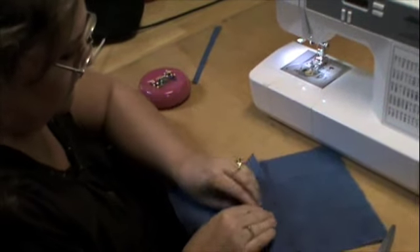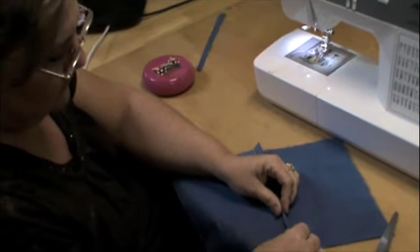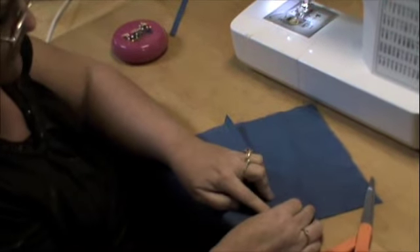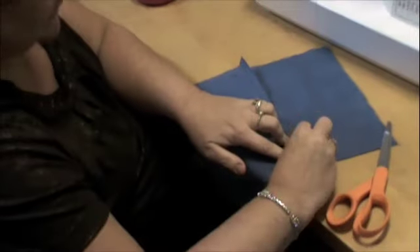Once you are done that, you will want to fold about an eighth of an inch in, fold an eighth of an inch under the seam and pin in place.